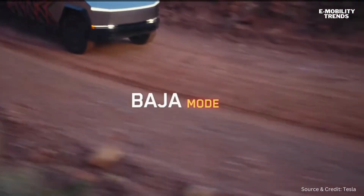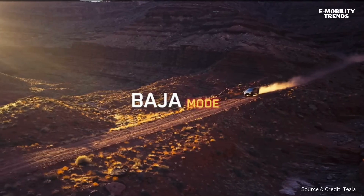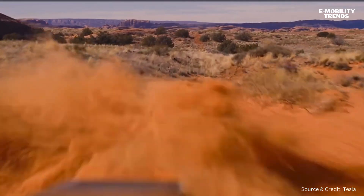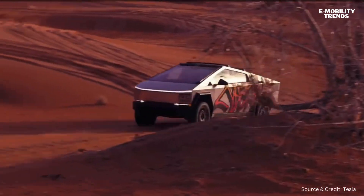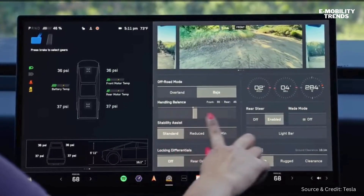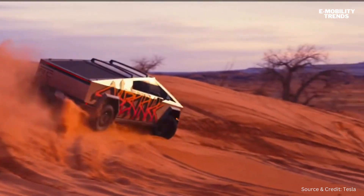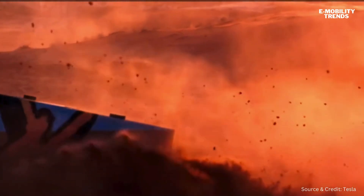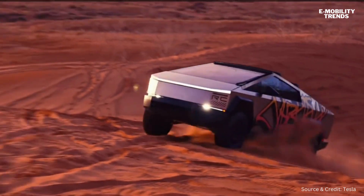Baja mode is very much driver-focused. The way I like to think of Baja mode is it sort of takes the truck and shrinks the wheelbase a little bit, so you go from having a full-size utilitarian truck into almost a go-kart. You've got your handling balance — if you find yourself in a situation where you're looking for a little more stability, you can push that handling balance forward and the truck will just be on rails.